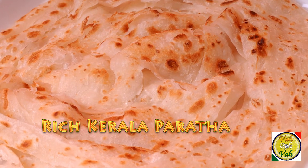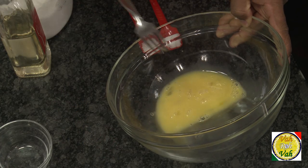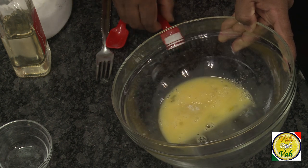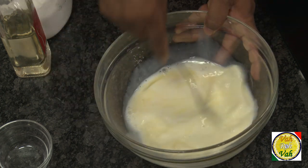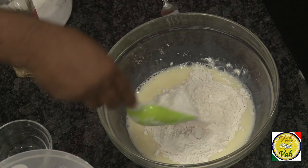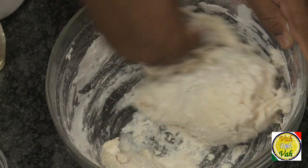In this quickie session, let me teach you how to make this rich Kerala paratha. Earlier I have shown you how to make a plain Kerala paratha, but usually when you go to a bigger hotel they make it a little bit richer by adding egg and milk. So to make this, beat one egg, add sugar, salt, and add milk — just whisk it. To this add flour, mix it and make it into a soft dough.